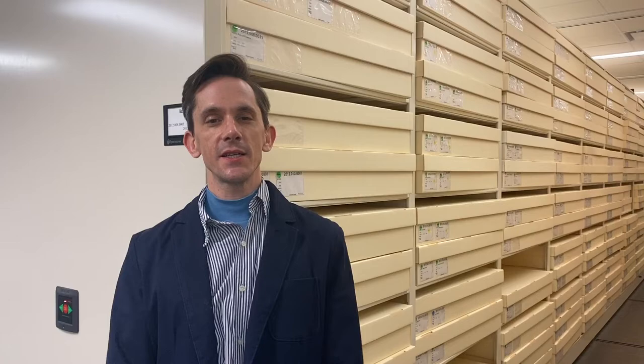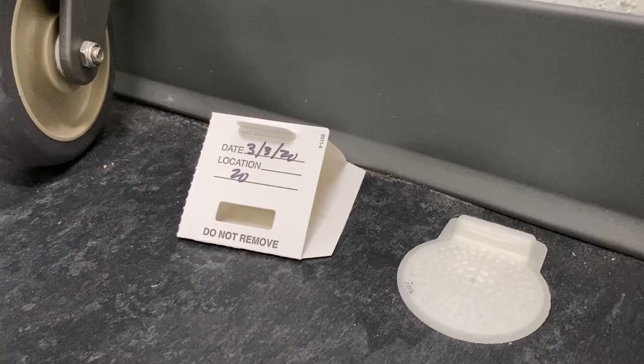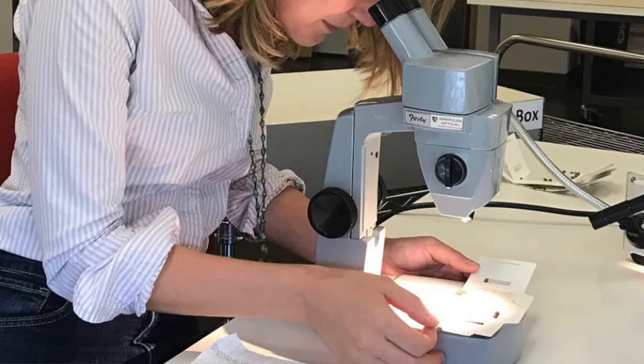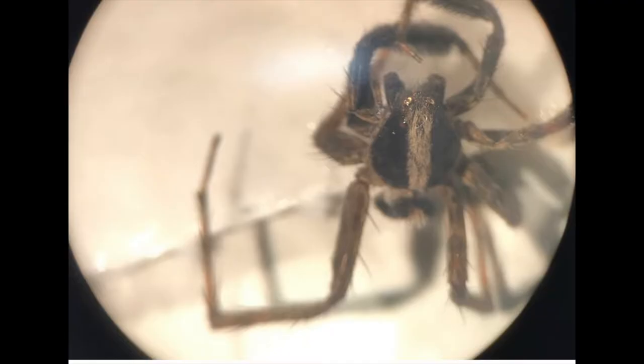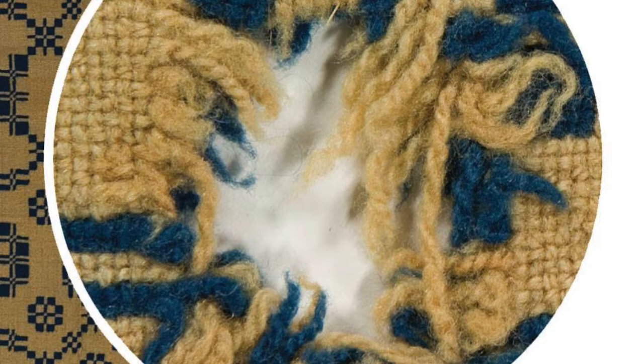We have a practice here called Integrated Pest Management where once a month we check traps that are carefully placed in strategic areas around the museum to see what is coming into the museum. A lot of the time they're really benign pests. Carpet beetles and case-making clothes moths are the only two things that we keep an eye out for.